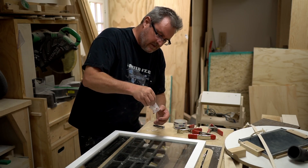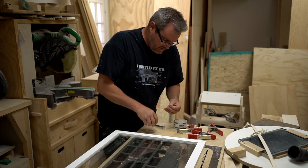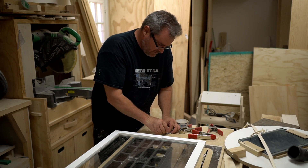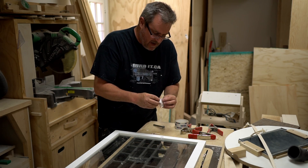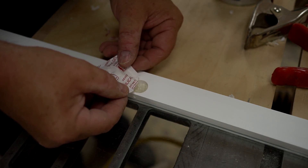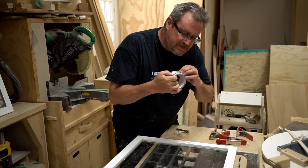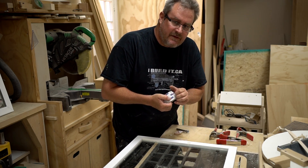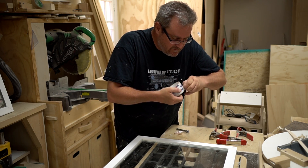I've got my little package of silica gel here. I'm just going to cut the corner open and fill up that pocket. To keep that stuff in I'm just going to put a little piece of packing tape over it and trim off the excess with the razor blade.